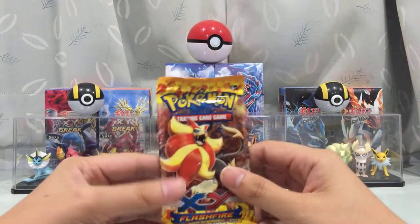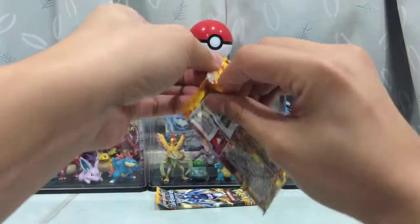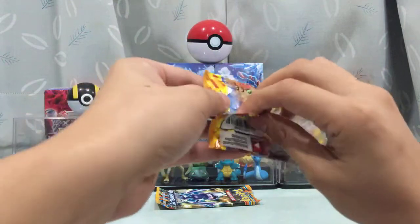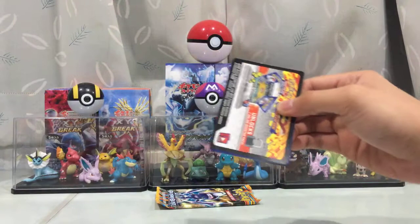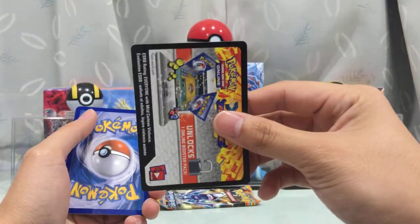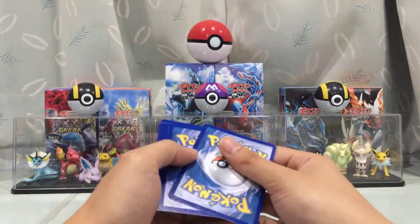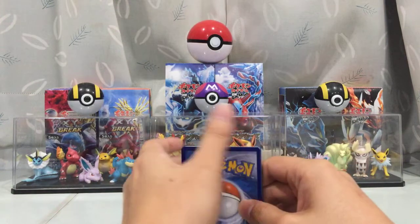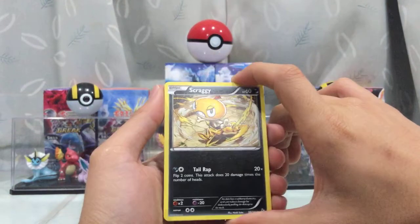And we got Flash Fire — it's a nice set to open. I do love it when they used to do set-specific code card designs like this. It's a bit more unique to the set rather than just using the same code card design like how the recent sets do.